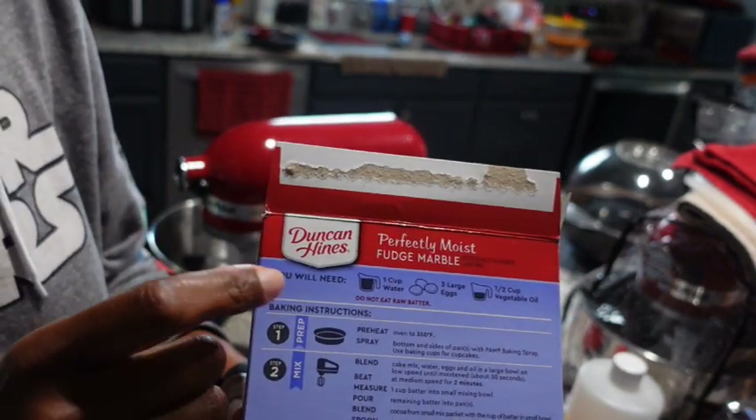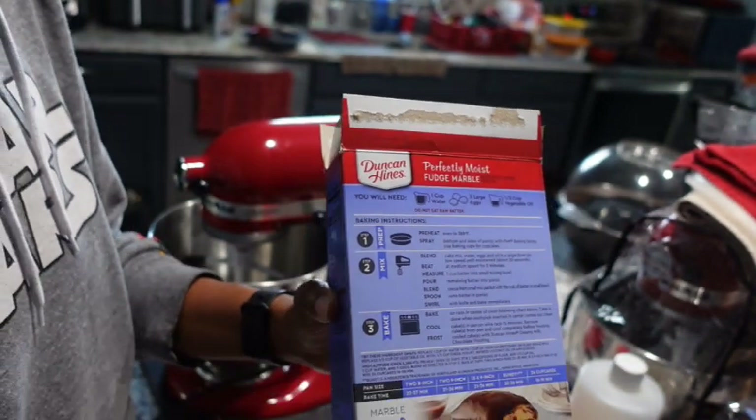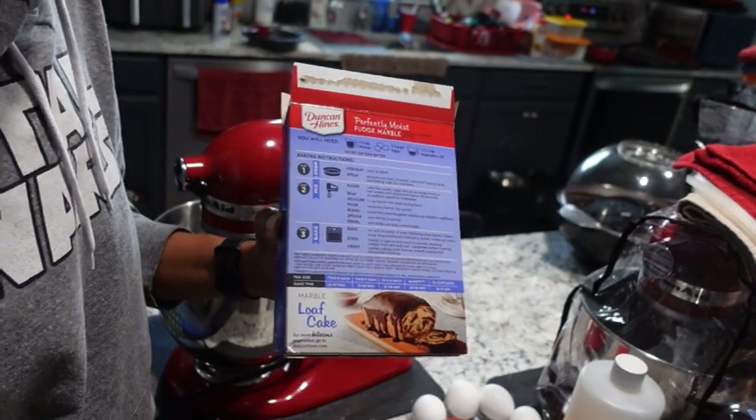The back of the box asks for one cup of water. The first swap or hack is going to be one cup of milk at room temperature. I use two percent milk because that's what we use, but whole milk will work.